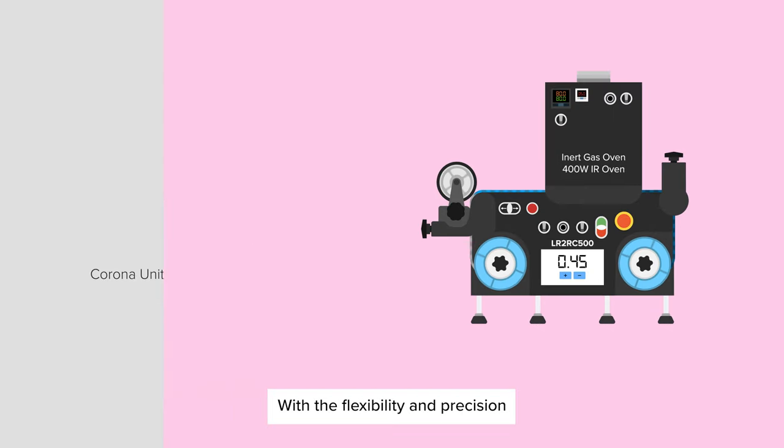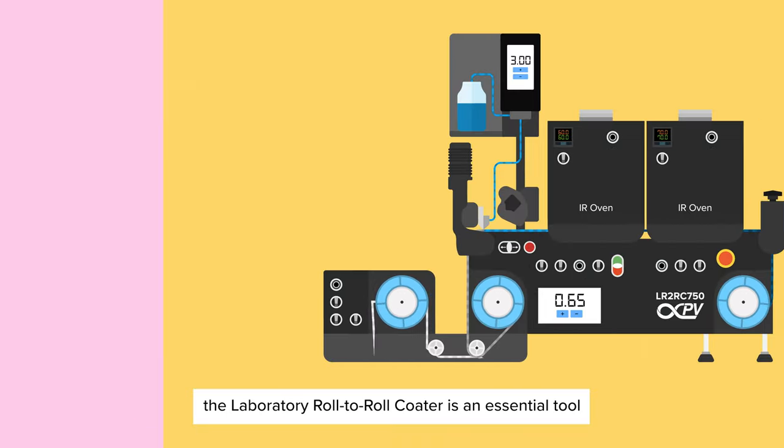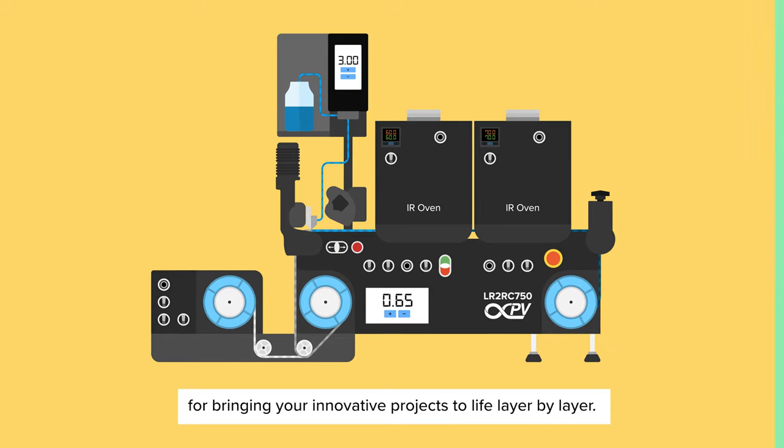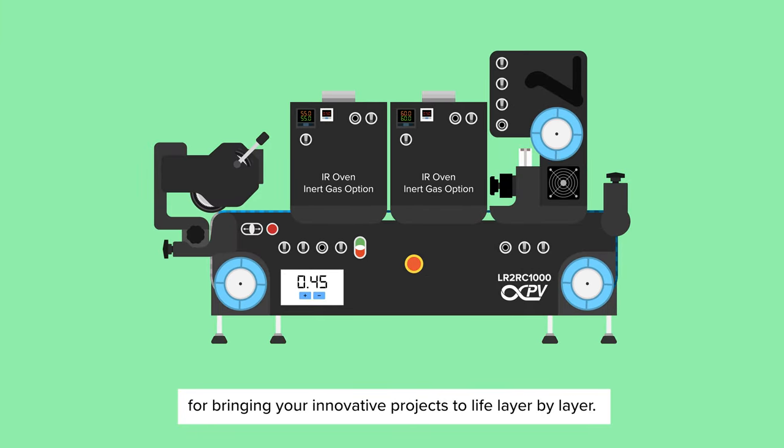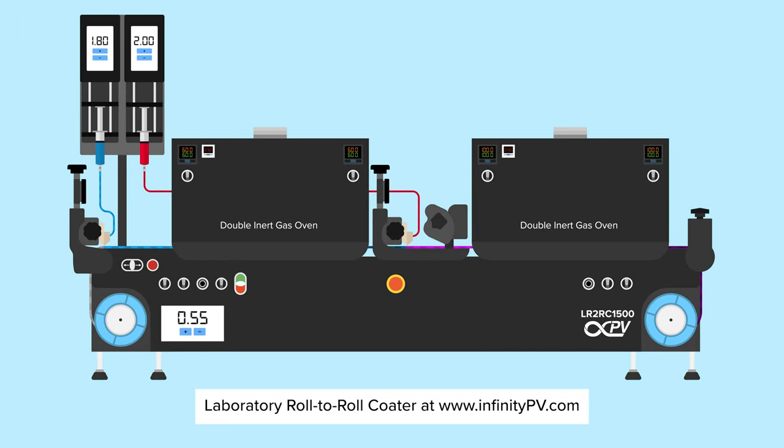With the flexibility and precision needed for advanced film processing, the Laboratory Roll-to-Roll Coder is an essential tool for bringing your innovative projects to life, layer by layer. Learn more and build your own laboratory roll-to-roll coder at infinitypv.com.